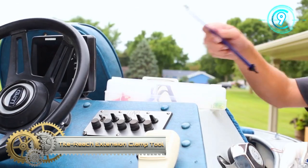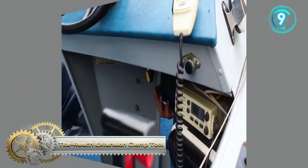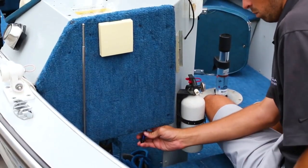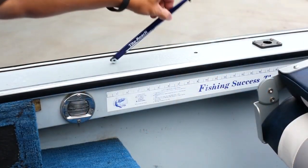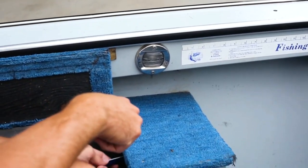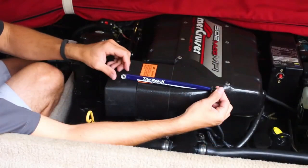Tight Reach Extension Clamp Tool. The Tight Reach Extension Clamp was built to save you the time of not having to remove guards and parts, getting you into that tight spot easier — all the while saving your knuckles from trying to reach a spot your hand can't fit.